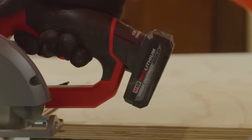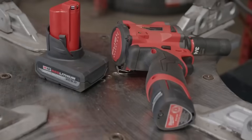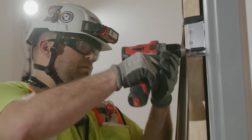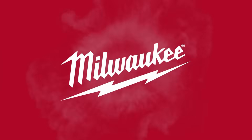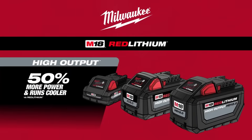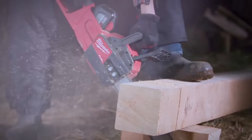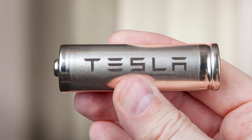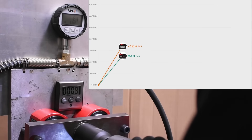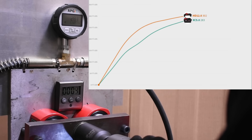Premiering at the Pipeline event this year, this is the first time Milwaukee has introduced High Output batteries in the 12-volt line, and people have been wanting to see them ever since. High Output is a moniker the red brand slapped onto their new M18 battery line a few years back, and they were among the first major brands to adopt the 21700 cell size — also used by Tesla — renowned for its massive peak discharge rate, particularly from Samsung.